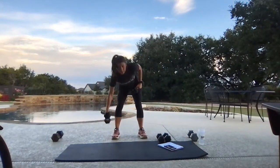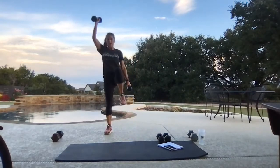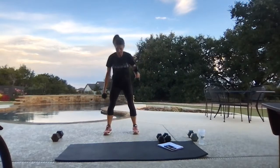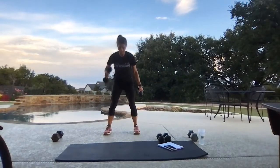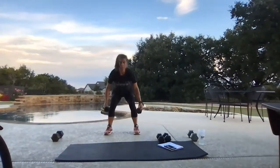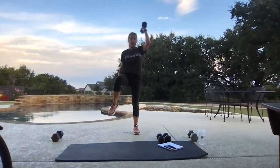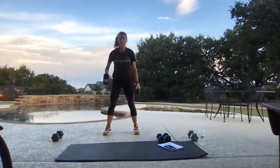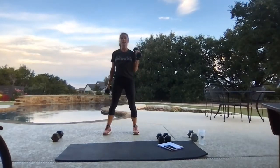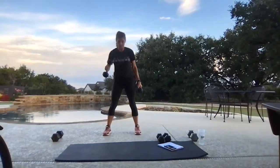Squat, opposite knee, opposite shoulder press — start the session, two weights. Squat, press, squat, press. This round keep your weights at your legs; next round we're going to keep the weight at our shoulders. Big knee lift, way above that belly button.